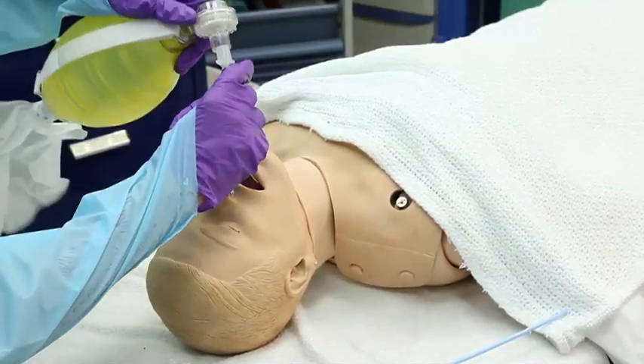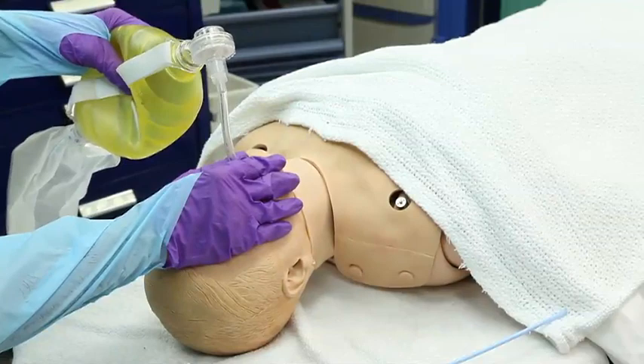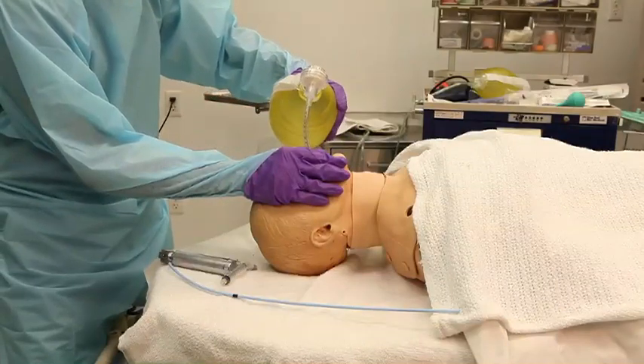Remove the gum elastic bougie, inflate the cuff, start ventilating the patient, and confirm proper tube placement using standard techniques of auscultation, carbon dioxide monitors, and chest x-ray. Take care.